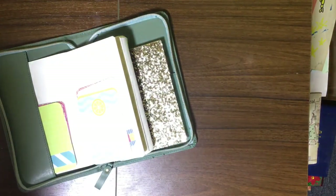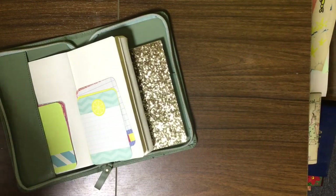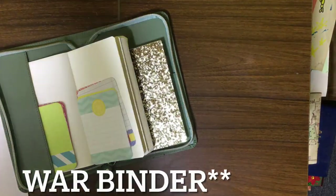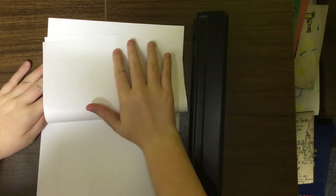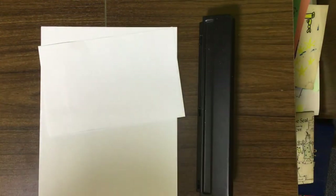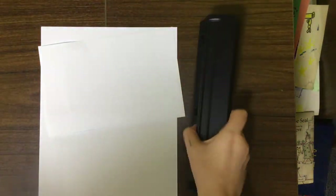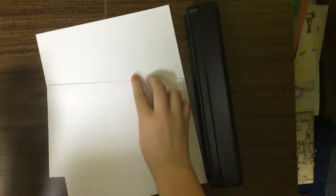Right now I'm just going to start putting my junk journal together. I have this whole picture here and I'm just going to fold the page in half — that's going to be the size of my page. Mine's a three-ring binder so I only need the three rings here.